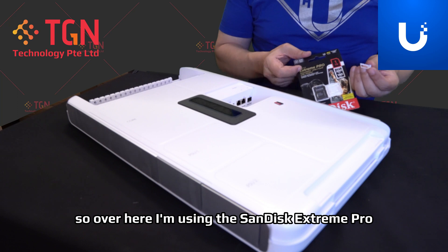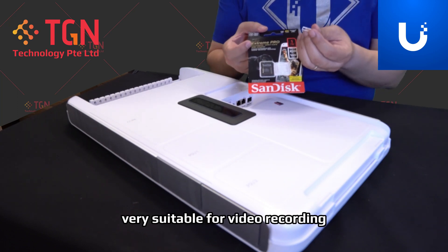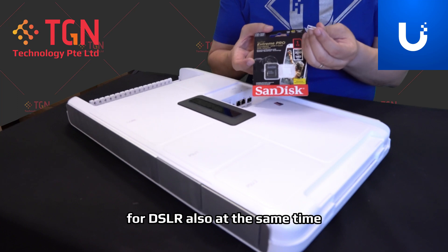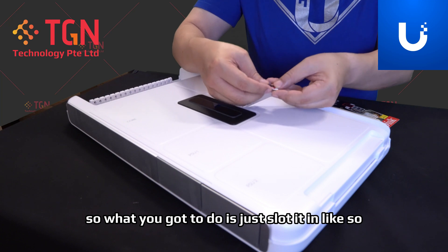So over here I'm using the SanDisk Extreme Pro, which is very, very suitable for video recording and also advised for DSLR use at the same time. So what you got to do is just slot it in like so.